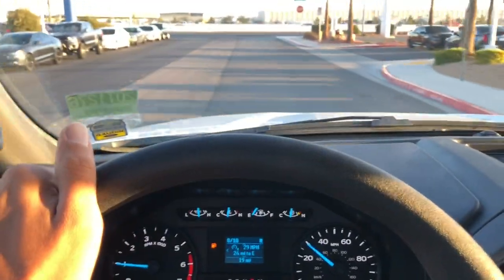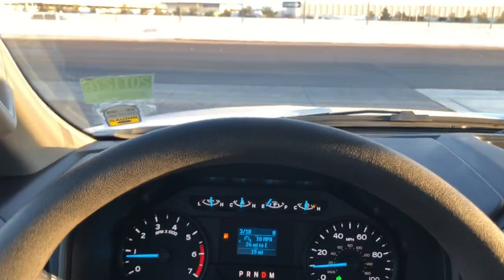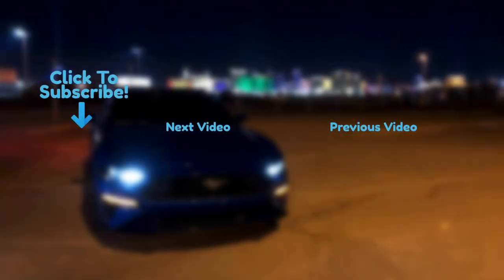I hope this gave you a good look into the single-cab long box work truck Super Duty. If you enjoyed the video, please like and subscribe. Follow me on Instagram if you'd like — link in the description. I will see you guys in the next video. Bye.